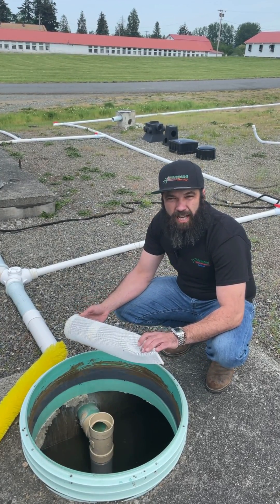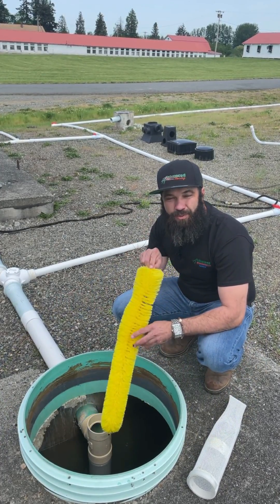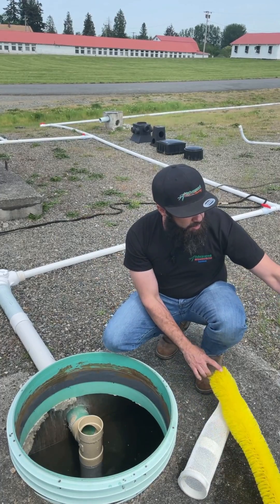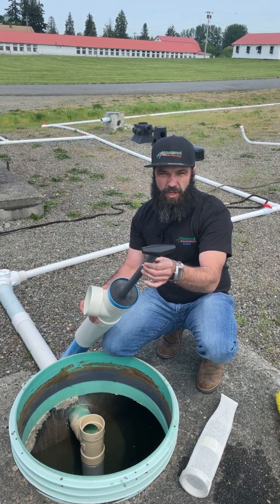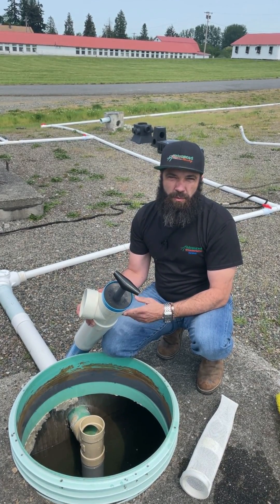There are several different types of filters, from a mesh sock to a bristle filter. Be careful with the bristle filter — they work really well but have a tendency to flick things off of them. There are some other options on the market that are built in place where you clean through a plunger. Make sure you do your research and find the filter that works best for your system.